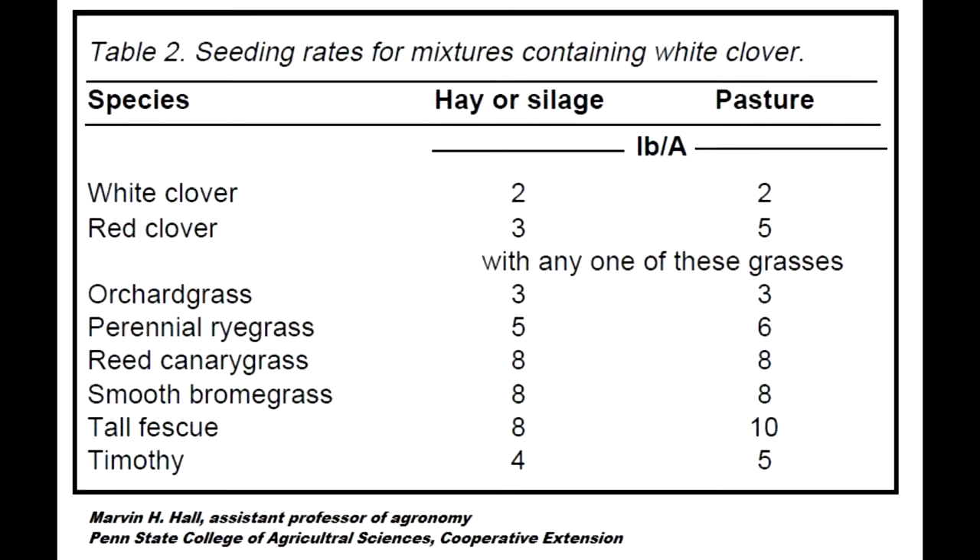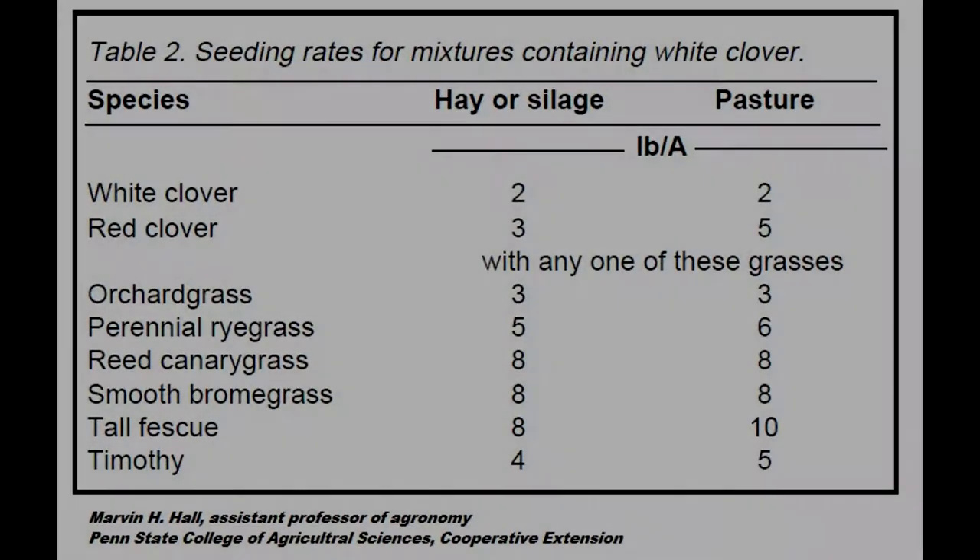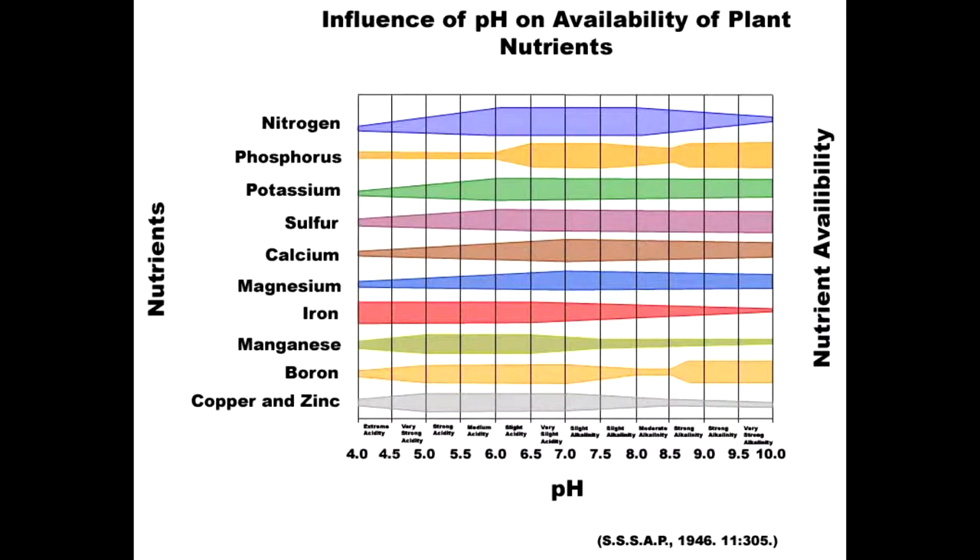Any other clovers besides white clover that you like? Mostly white clovers are all we've used, and our ground seems to have a natural supply of white clover, so we do get that coming in naturally.